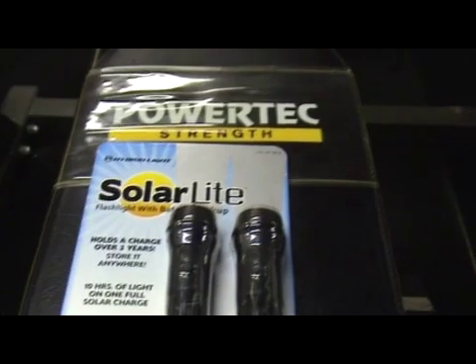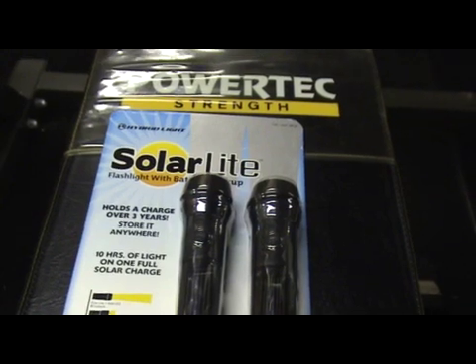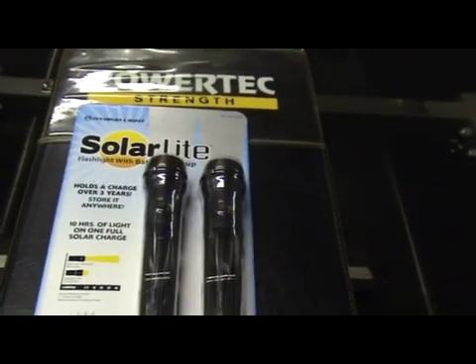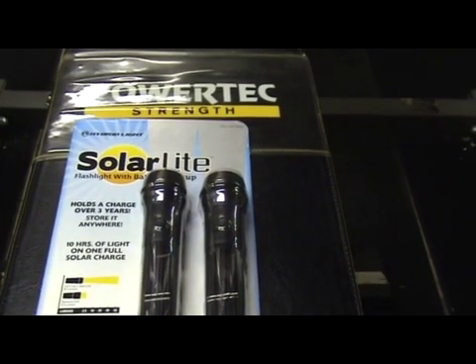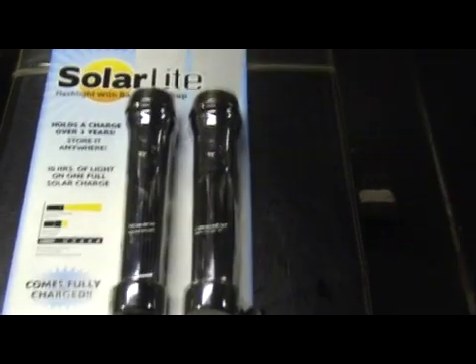Contrary to popular belief, I am in no way against solar technology, wind, geothermal, or any other technology. My issue is I just do not feel they're where they need to be to replace coal or nuclear, and there's no sense in throwing out the baby with the bath water. But that's for another video — just want to get back to the flashlight.